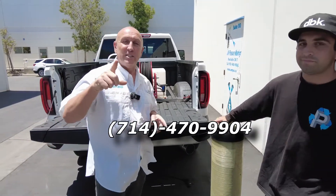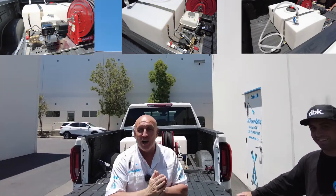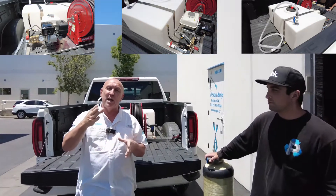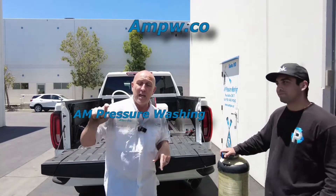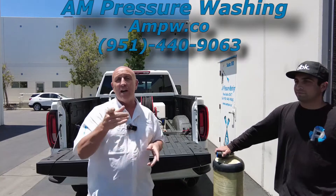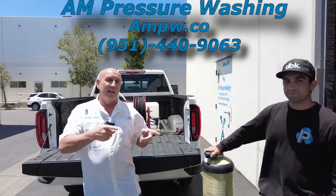Kalen's going to post some pictures of the skid inside the truck so you can see it. If you've got any questions or concerns, or if this is something you're looking for, give me a shout out. Mark Sullins, AM Pressure Washing at ampw.co, or give me a call at 951-440-9063.